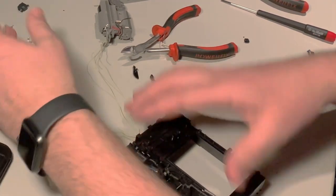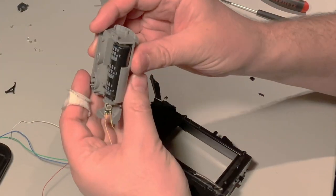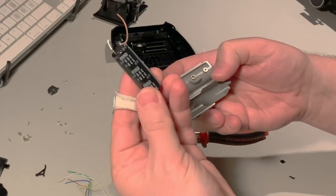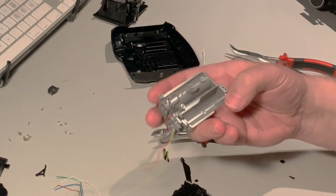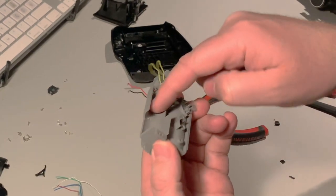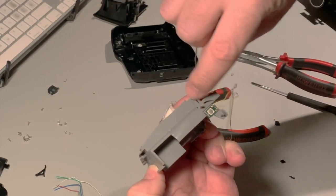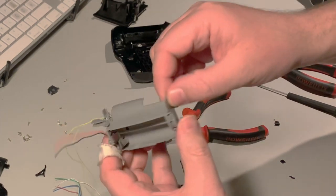A little more trimming actually — we need to get this out. It's glued in with double-sided tape. The capacitors, as mentioned before, do not touch there. We've got to cut the holder off for the capacitor and also the plastic around this button. Try to keep these pegs — it makes it easier. If we can save this whole piece, it's prone to break when you cut it, so try to be careful.